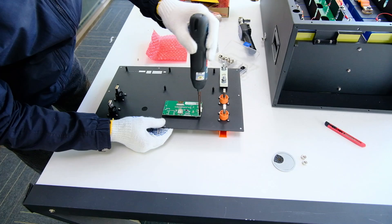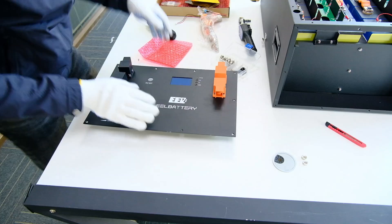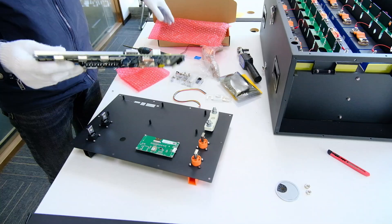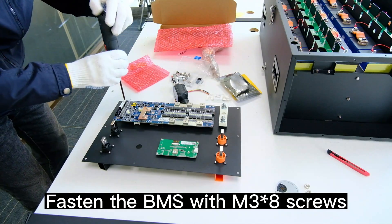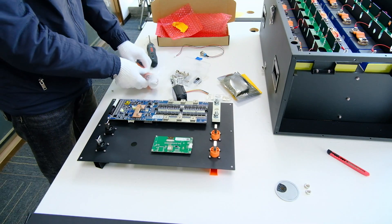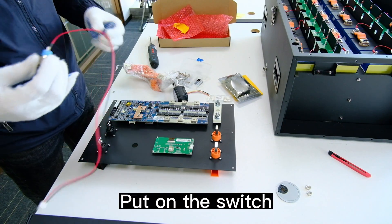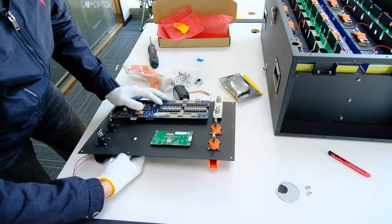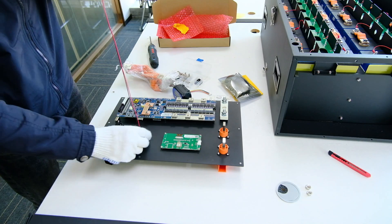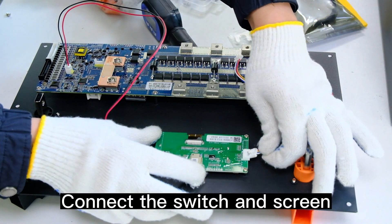Put on the fuse holder using M4×5 screws. Install the LCD screen with Bluetooth module using M3×8 screws. Put on the button caps. Fasten the BMS with M3×8 screws and M4×8 screws. Put on the switch.